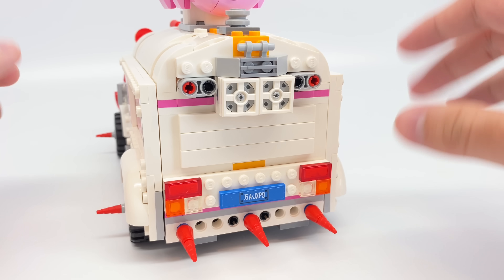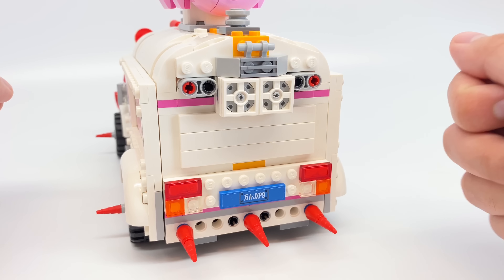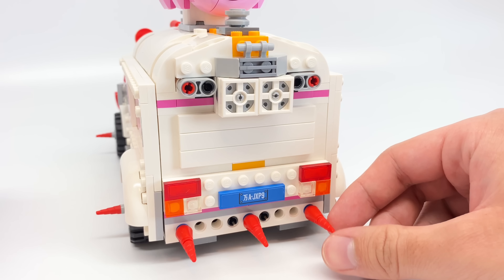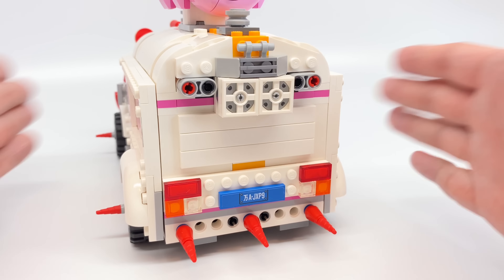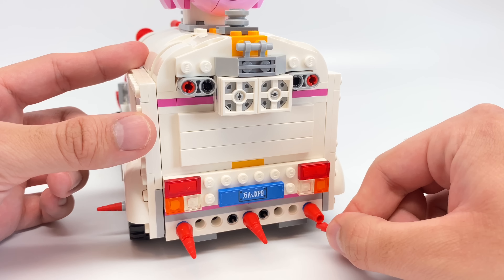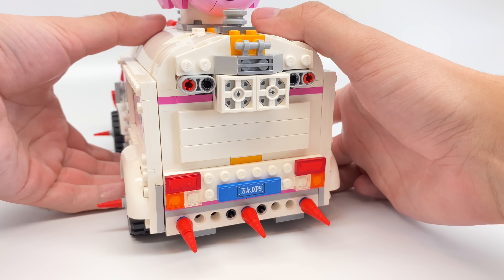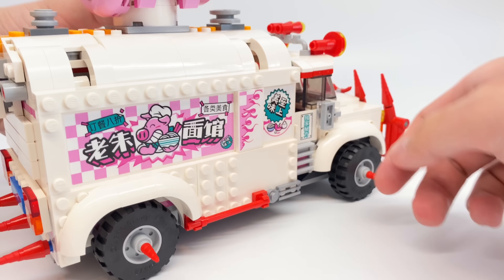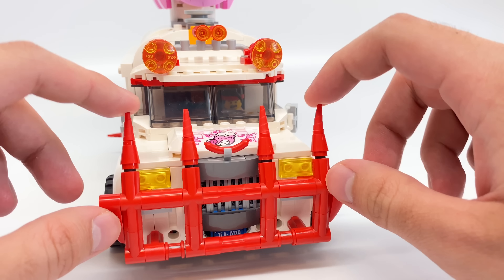Behind the vehicle there's a nice build using studs-not-on-top techniques with swivel plates and a 1x4 sticker tile. These unicorn horn pieces from LEGO Kingdoms 2010 are used throughout the set — it's just not a great piece to integrate into a build because it falls off very easily. It's a very loose connection because it's a rubber piece. I think they should just make a new harder plastic piece or not use it altogether. But there are spikes throughout the vehicle — you can see them at the sides — and little wheels as well.